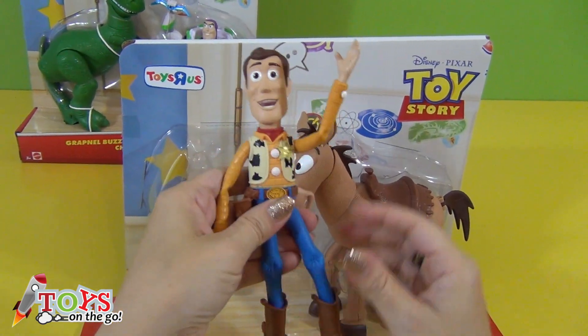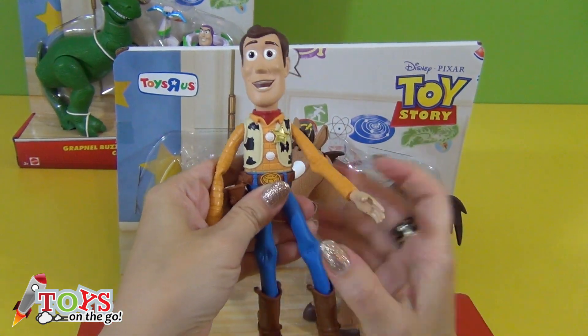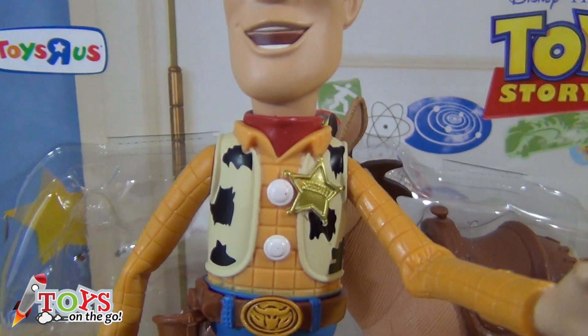Here's Woody. All the figurines have moveable joints. They're really well made!